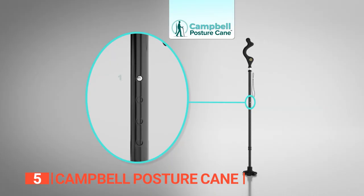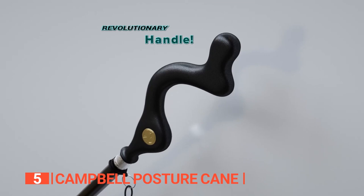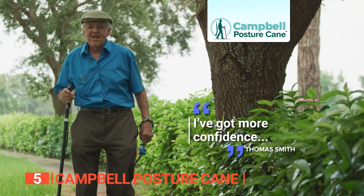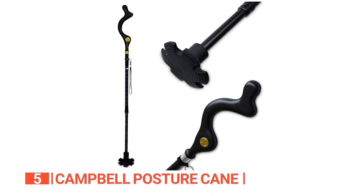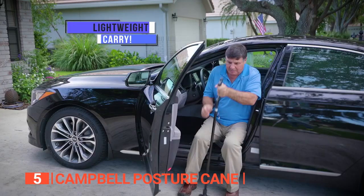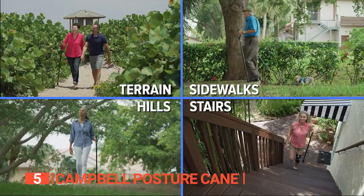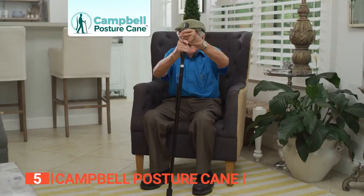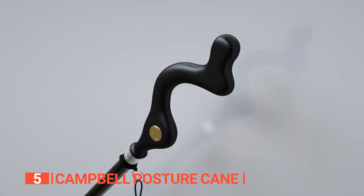Moreover, the adjustable height settings from 32 to 39 inches allow you to choose your ideal length. The rubber traction tip prevents slipping while maneuvering on different surfaces. This cane also has a revolutionary handle design that prevents tipping or falling over when walking with your hands in front of you or one hand grabbing the handle. We like that the cane can be folded and easily stored in a small bag when not in use, which is perfect for traveling or when you're away from home. This cane is well-suited for many walking situations, from daily errands to long walks. If you need a little help maintaining your balance while going on daily walks, this product might be a perfect fit for you.